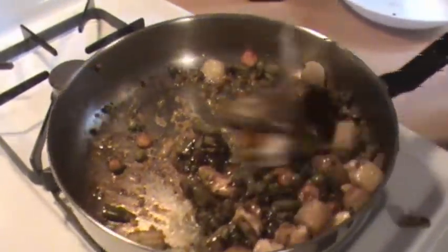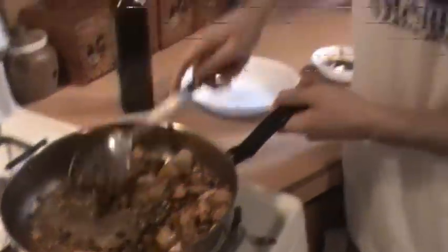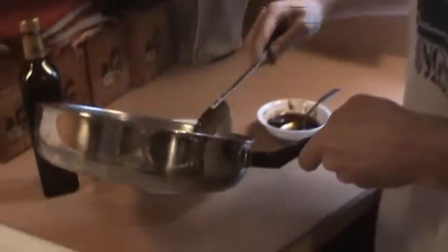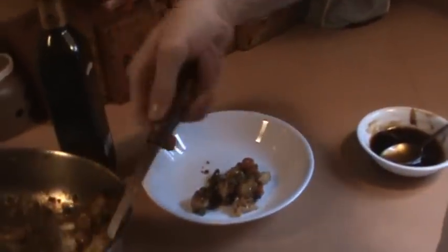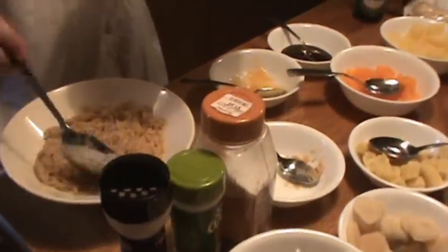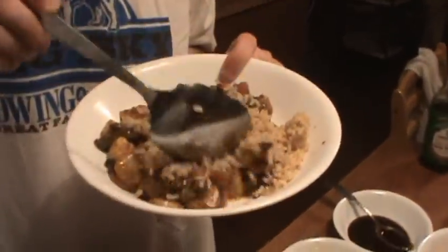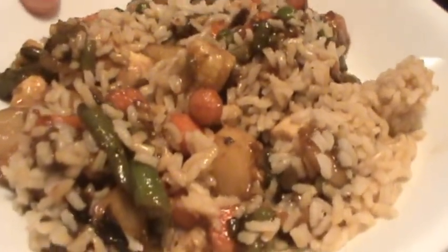Let's mix that in. Smells good. Let's plate it up. I'm going to now put some rice on top of this. And there you go — Mongolian style stir fry.